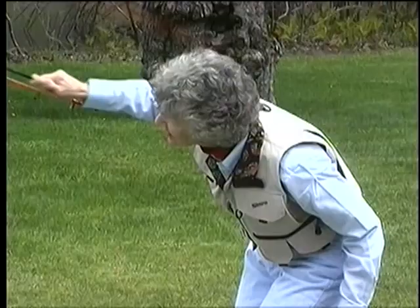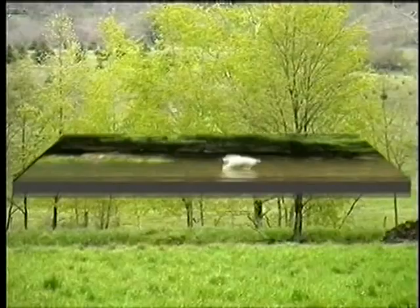This is an on-stream situation where overhanging branches and rock walls require a backhand, low-angle cast.